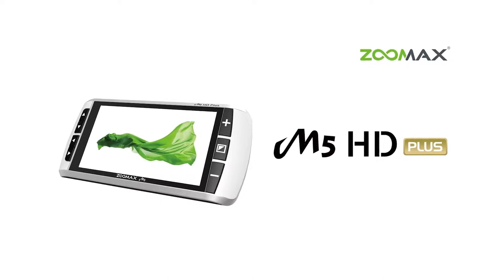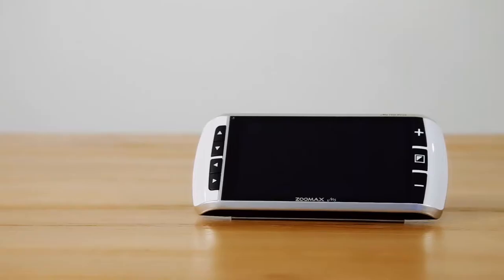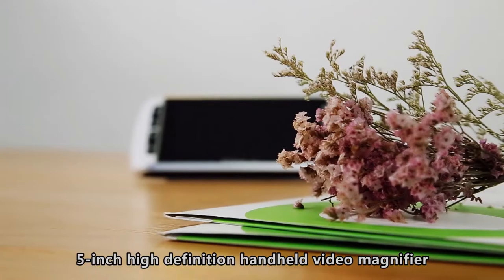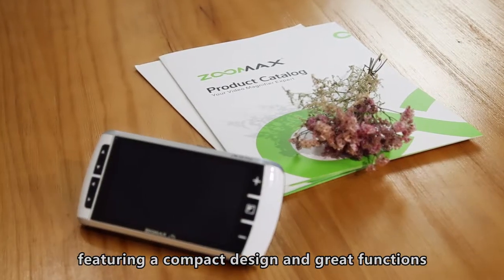The Zoomax Handheld Video Magnifier M5HD+. The M5HD+ is the up-to-date 5-inch high-definition handheld video magnifier, featuring a compact design and great functions.